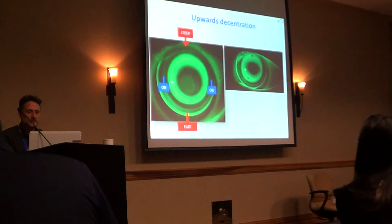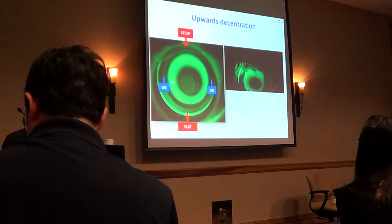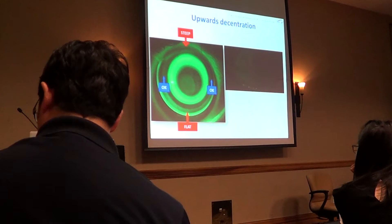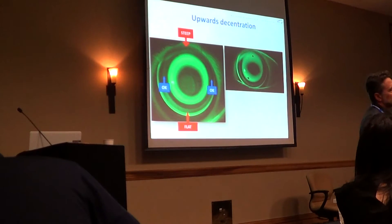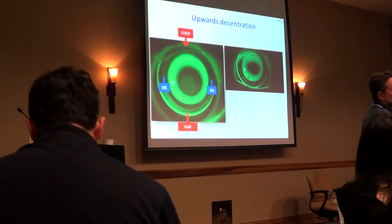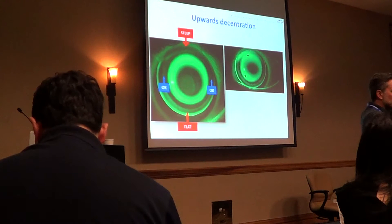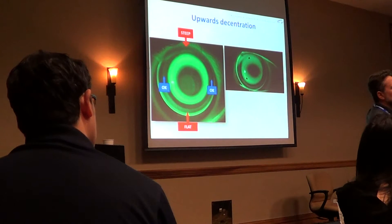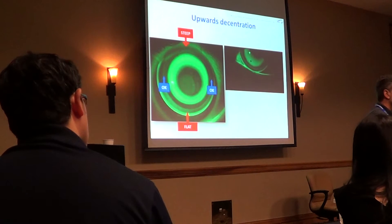Here is the video. The similar situation — the lens is up on the sclera. I hope someone moves the lens to the center, but no. The problem with this video and these images is they are not following all the steps I told you to do. The good news is all of us will understand that it's necessary to open, push a little bit, the lens goes down, centers, then we assess what happens when the lens is in the center of the cornea.